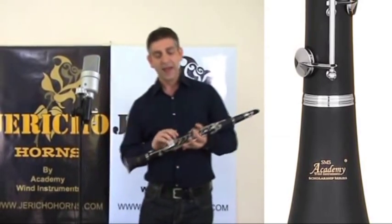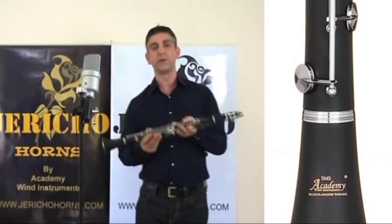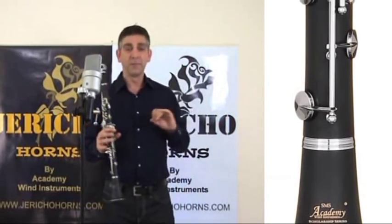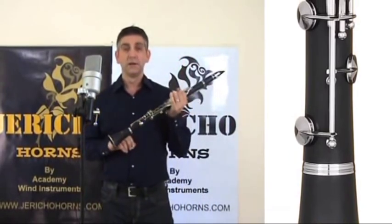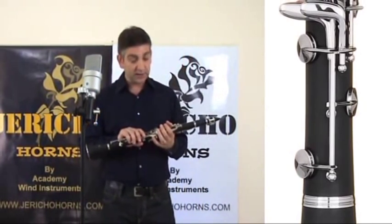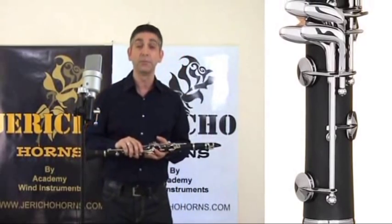Hello, I'm Pete Effamy and I'm here today to talk to you about the Scholarship Series clarinet from Academy. As you can hear from the opening there — from George Gershwin's Rhapsody in Blue — it plays quite nicely throughout the register, and we can demonstrate further than that for those of you taking Associated Board exams.